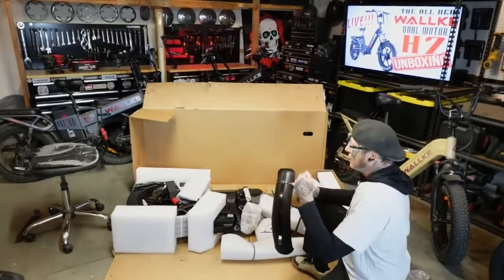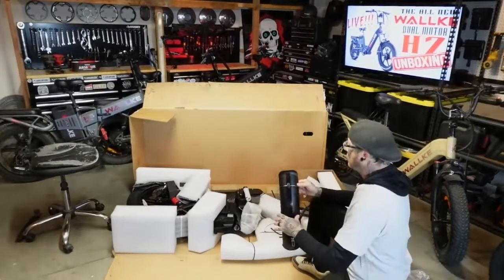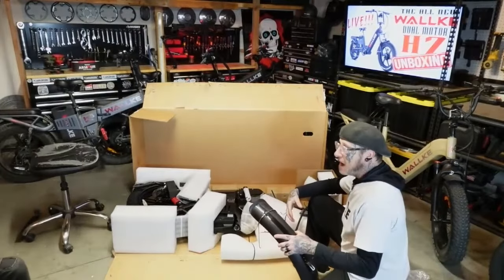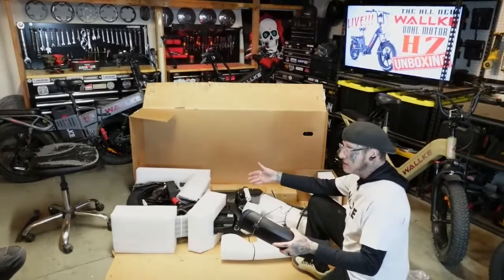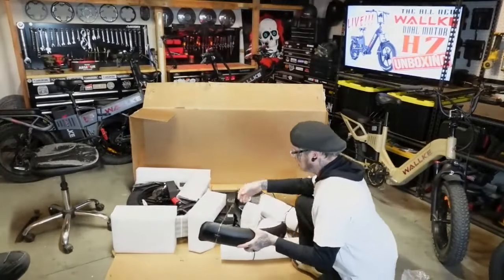I would expect that at the rate Walkie is making bigger, better bikes — dual motor, higher amp hour — hopefully in the near future we'll start seeing higher voltage out of those battery packs: 60s, 72s and things like that. That's just kind of the wave of the future.